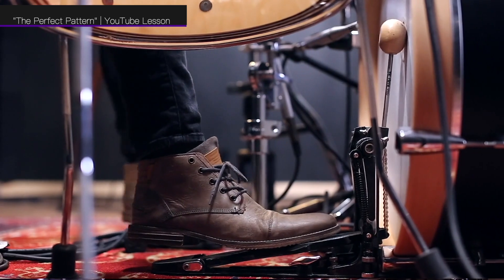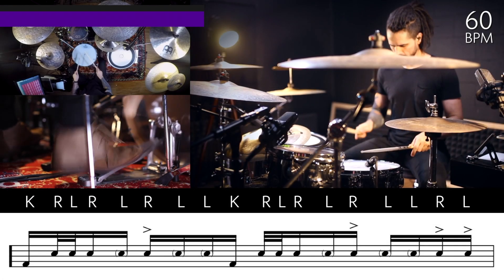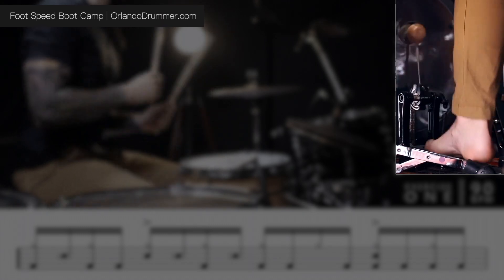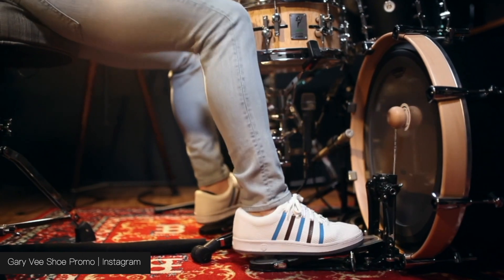Before we move on from foot cams, remember that this isn't a shot you have to have. I'm only concerned with a foot cam if my foot is doing something interesting or if the kick drum is relevant to the content — like a kick drum lesson. But if you're covering a Taylor Swift song with a basic rock beat for four and a half minutes, you don't need a foot cam. Now let's move on to framing overhead shots.